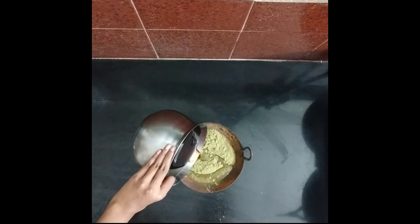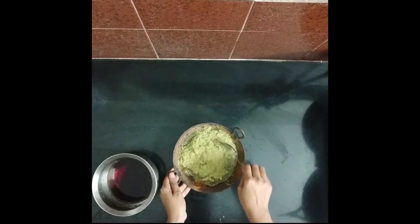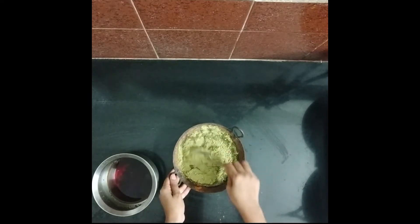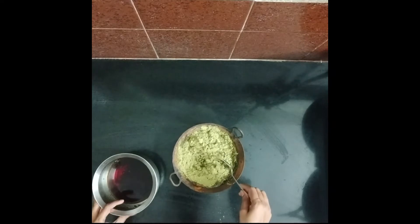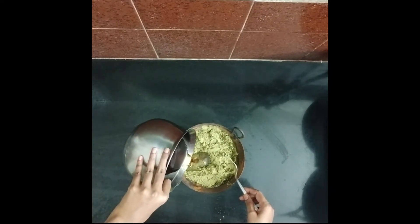I will peel it in a bit. Do a little bit of oil. I will make a brush for a little while, and I will treat the hair.